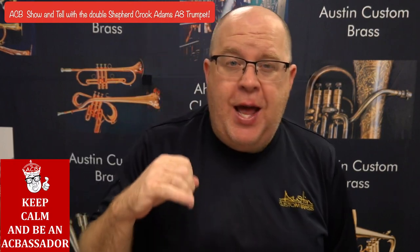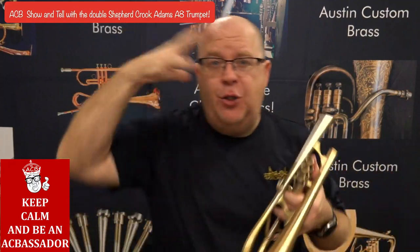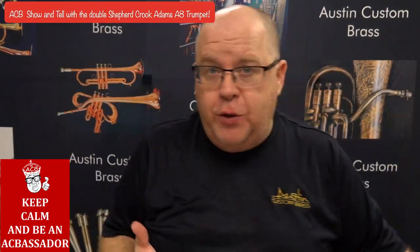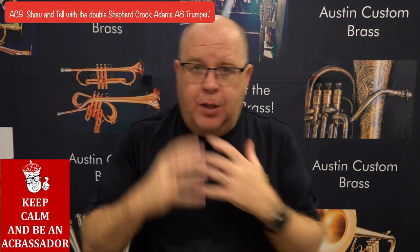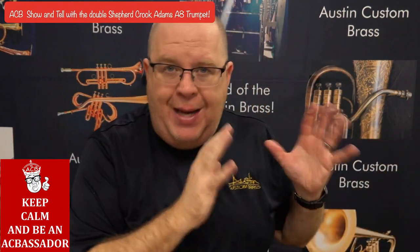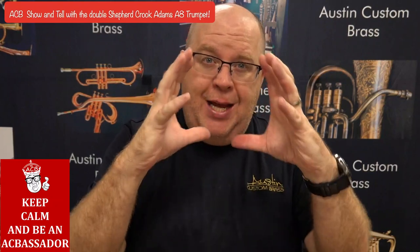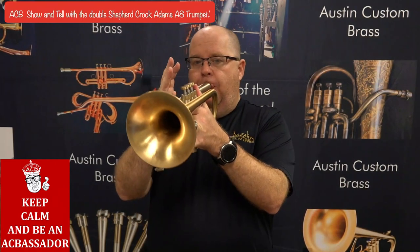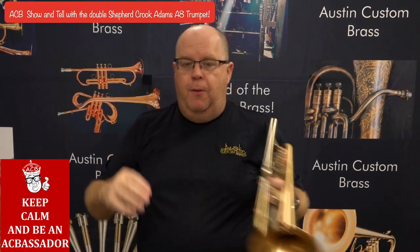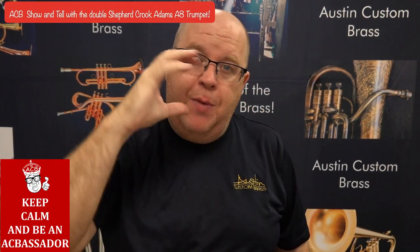One thing I will say about this horn is that due to the integrated receiver, the targets on the note as you ascend — normally on trumpets, due to the overtone series, as you ascend the targets get smaller and smaller and closer and closer to each other. While this still remains true on this horn, it feels like the notes and the targets are actually staying slightly larger throughout the entire register. So when I play an overtone series, those notes seem to be much more even.